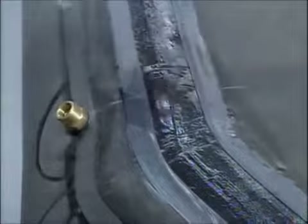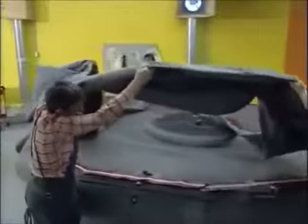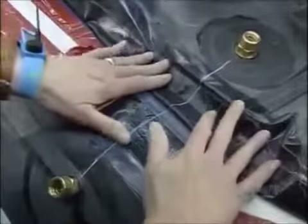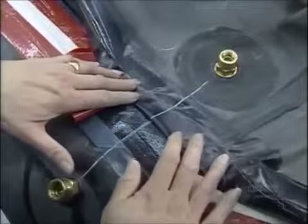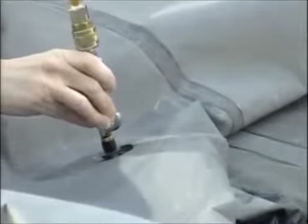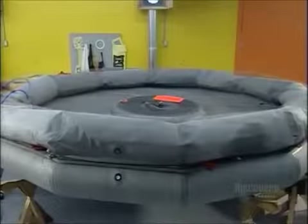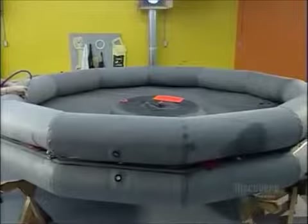In preparation for that, they measure to align all the inflation valves. Then they pull the upper air chamber — the walls of the raft — on top of the floor and lower chamber. They line up the valves but hold off on connecting them. Next, they pump regular air into the upper chamber to test the shape and function. A plastic strip has been keeping the glued surfaces from contacting; they pull it out and push down to initiate contact.